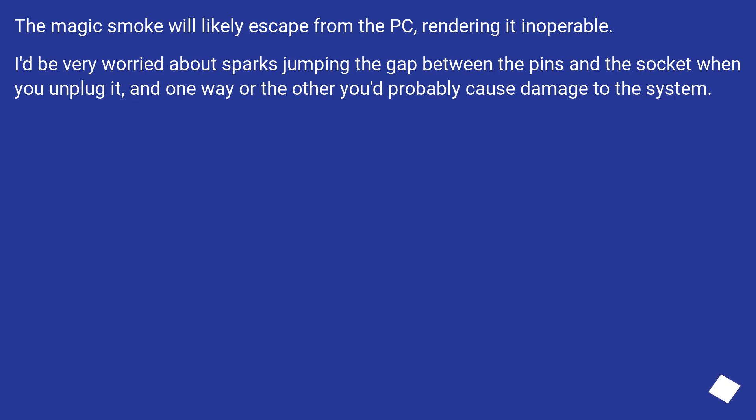The magic smoke will likely escape from the PC, rendering it inoperable. I'd be very worried about sparks jumping the gap between the pins in the socket when you unplug it. One way or another, you'd probably cause damage to the system.